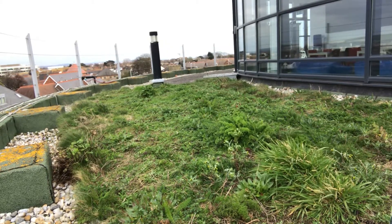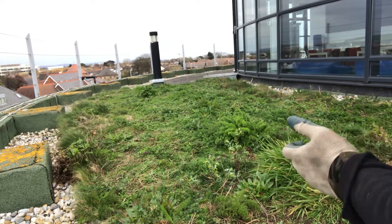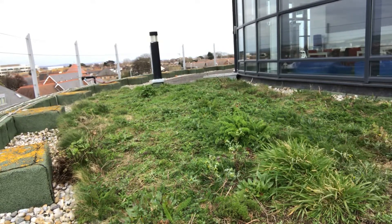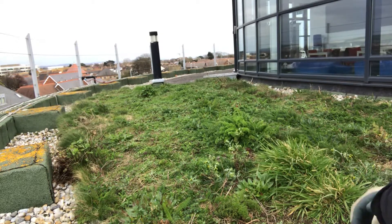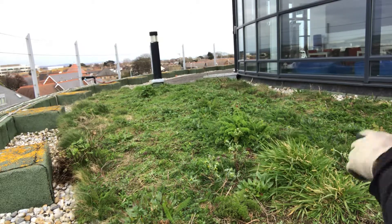A little bit more of an intensive cut and remove in the spring, but I'll talk about that more in the next video. Just wanted you to see the difference that it can make when you build a little bit on the investment you've made already, or a green roof that you've inherited — it's possible without too much trouble to get something much more meaningful in a very short space of time. I will look forward to seeing you again soon.